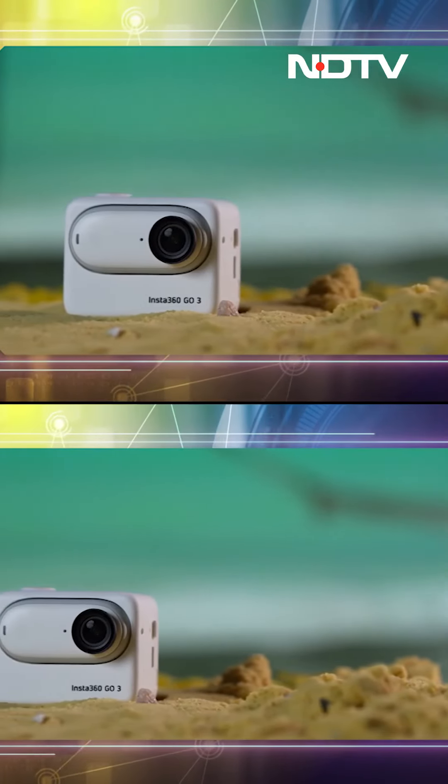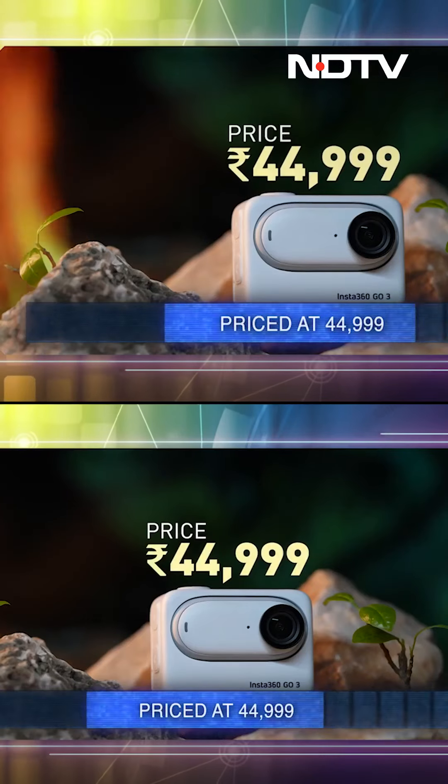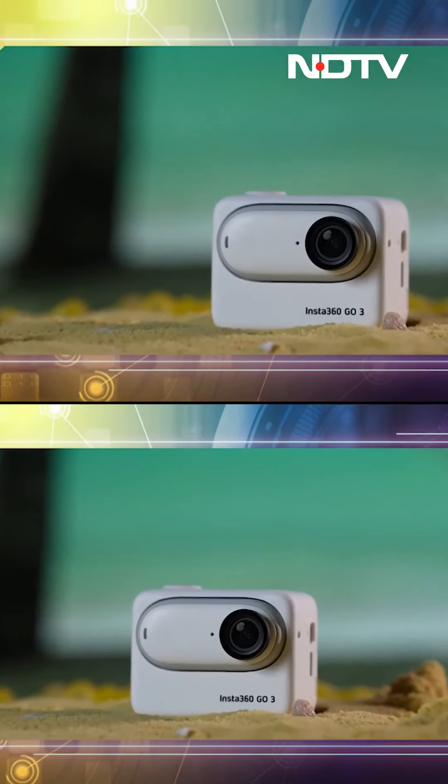This is especially helpful for those who post their videos on social media, and you don't need to change the angle by physically changing the angle. Priced at $44,999, the Insta360 GO 3 is a very capable action camera, especially considering all the upgrades that have been introduced in this generation. I can't wait to use this camera in my daily production.